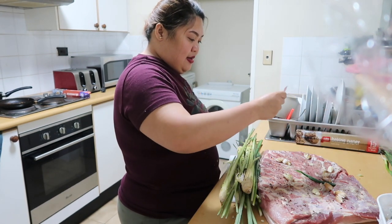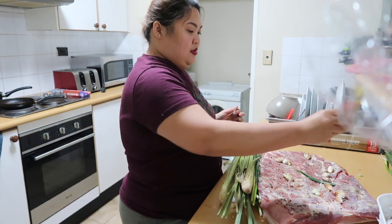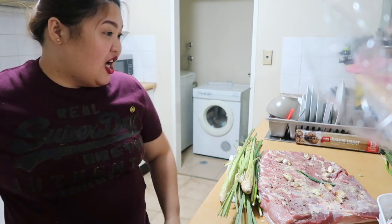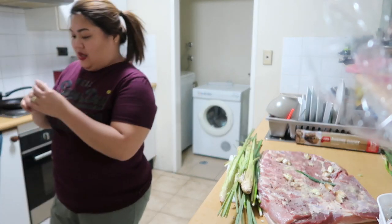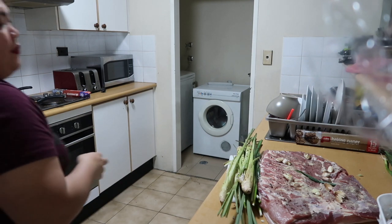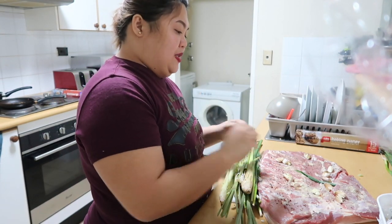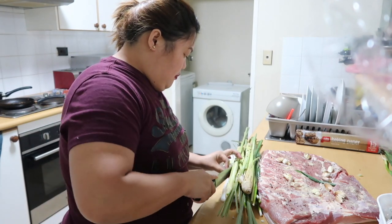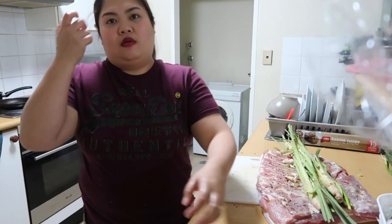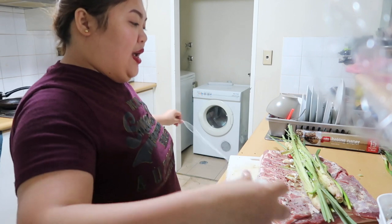Iinom lang ng maraming tubig para hindi magkasakal sa batu. Isang buong pakete. I want it very spicy — not very, but a bit spicy. So I'm gonna put this — pangpa-spicy yan. Time to roll. Itally na natin siya, para hindi wala nang atrasan.